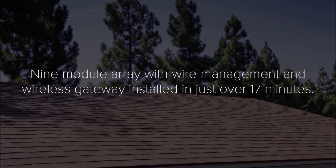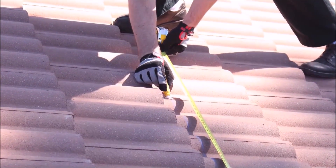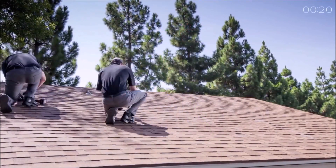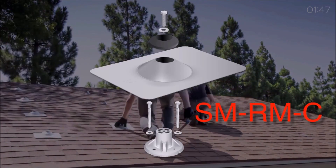This video depicts a nine-module array roof installation from start to finish. After measuring and marking rafters for install, compartmentalize tasks in a team as you drill, bolt, and fit the mounts and flashing to the rooftop.